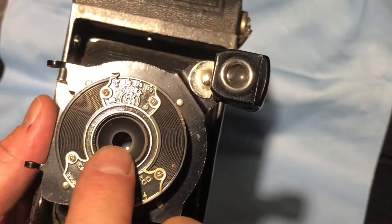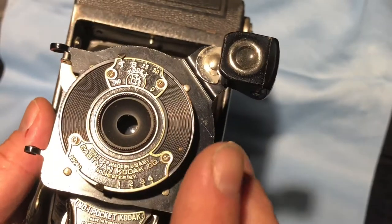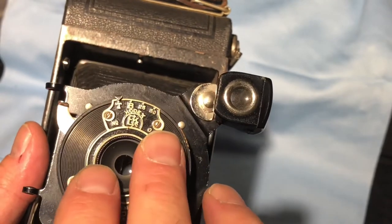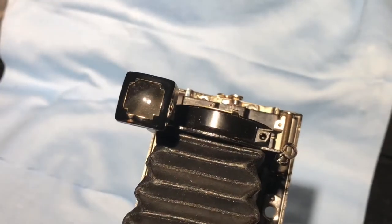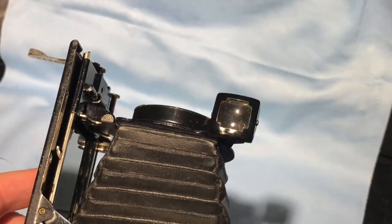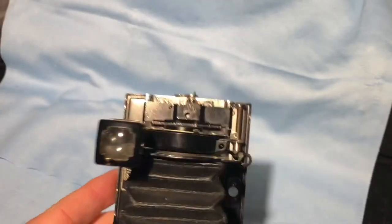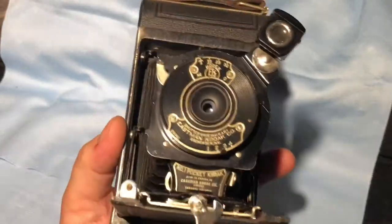There used to be a lens on the front of these apparently, and they took that lens element out. Because in some or most of the models there'd be ghosting and flaring, so they decided to take that out completely. Your composition would be done through this — this is your portrait viewfinder. And if you want to shoot landscape, you just flip the camera on its side and compose your shot through this here.